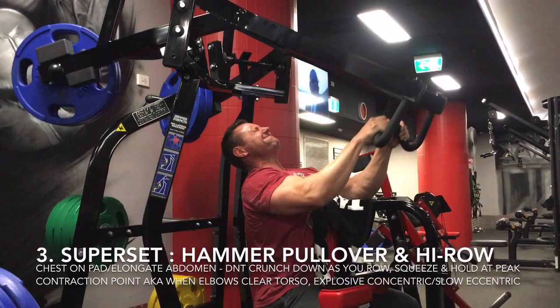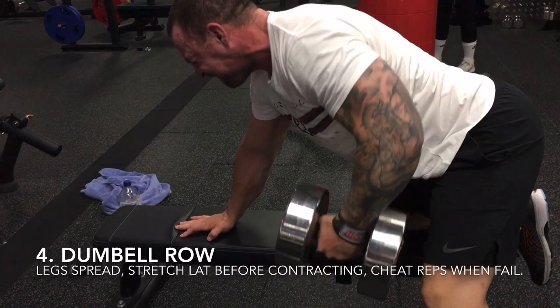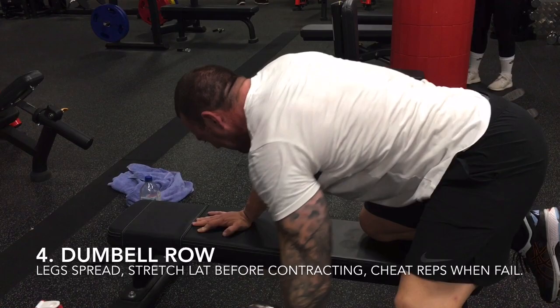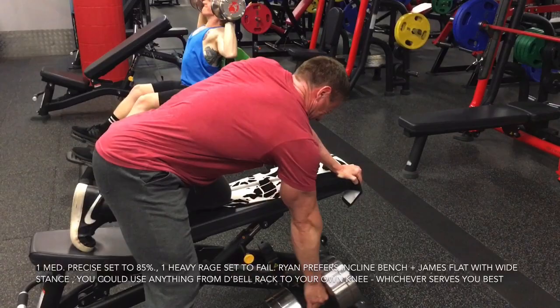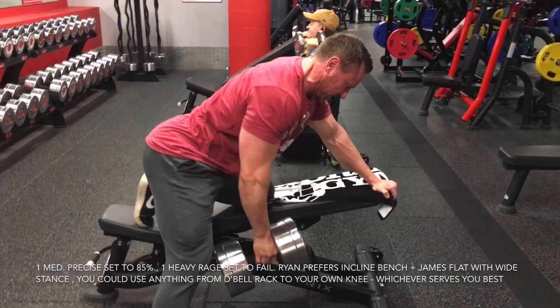Finally, we gathered what little remaining strength we had left and moved to the dumbbell rack for bench-supported dumbbell rows. We obviously used a bench on these ones, but you should use whatever apparatus you feel these best on — from a bench to the dumbbell rack or simply your own knee. We keep our legs spread wide to keep our hips as flat as possible and minimise torso twist and oblique involvement. Although, as you see here, we were both fairly tired. So once we had failed with good solid form, we did what was necessary to prolong each set until the bitter end, using our legs and core to gain momentum and squeeze out a few final, agonising reps to finish the workout with an unbelievable posterior torso pump.